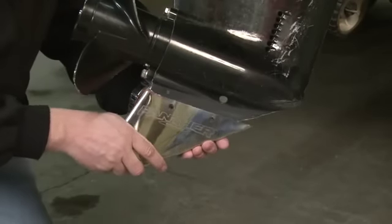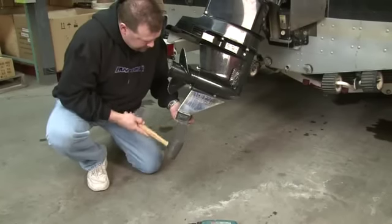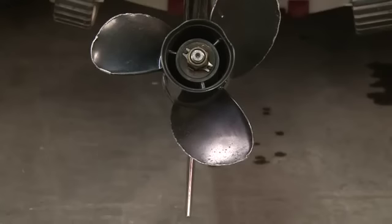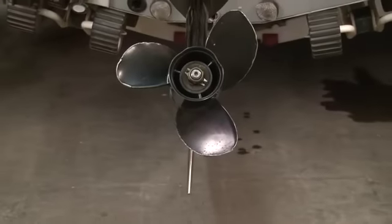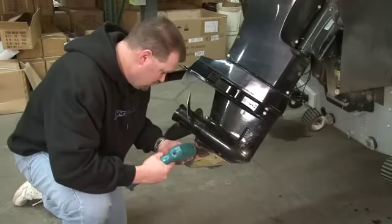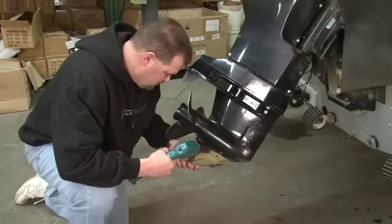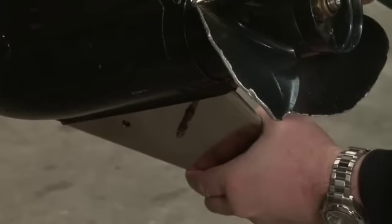Simply slide the Safe Skag over your new or damaged skag. You may need to tap it in place with a rubber hammer and a block of wood. Your new Safe Skag should fit tightly against the bullet of the gear case and lay perfectly in line with the driveshaft. With the Safe Skag fitted properly in place, use a 5/16 inch drill bit to drill through the skag while staying aligned with the pre-drilled holes.